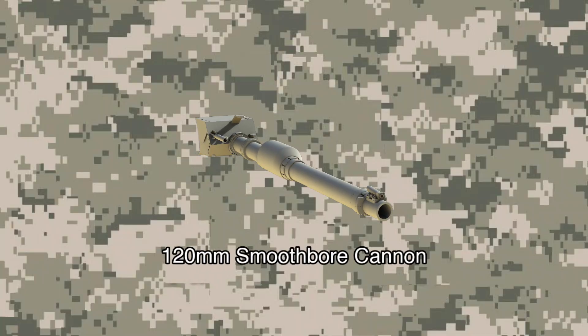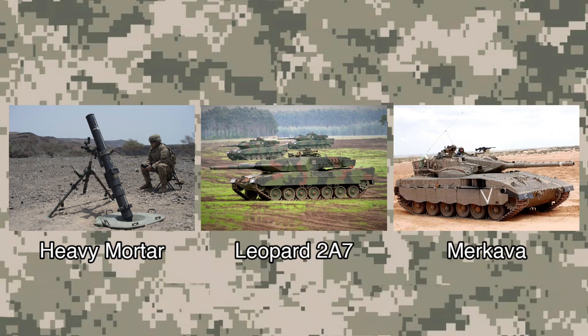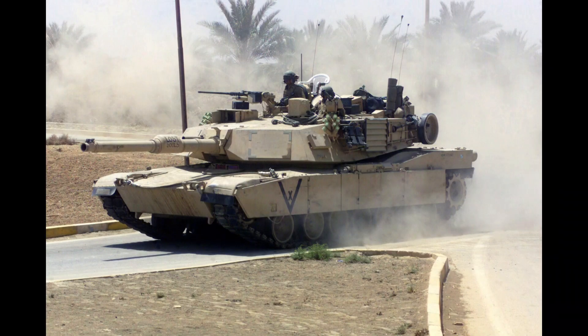The 120mm smoothbore cannon is used by the U.S. Army and Marines, and is also made from heavy mortar and used on the Leopard 2A7 tank and Merkava. It has a higher damage rate from its weapon system. The M1A2 Abrams is an American main battle tank from the ground vehicles.